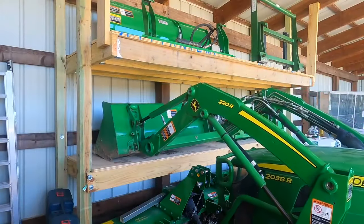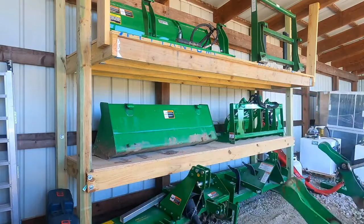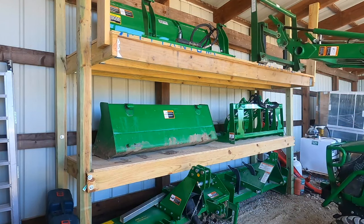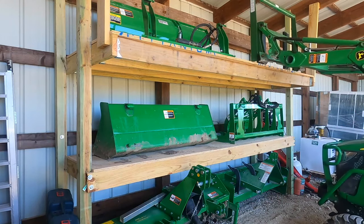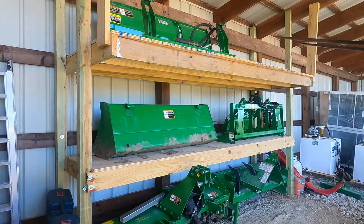At first I wasn't sure if any of this was a good idea, but I was so happy with this first section I decided to finish out the whole building in a similar manner. But each section of the building really required a different type of shelving.